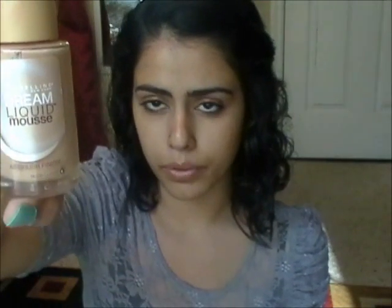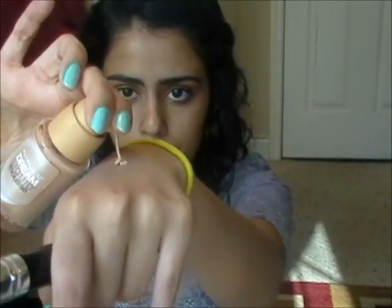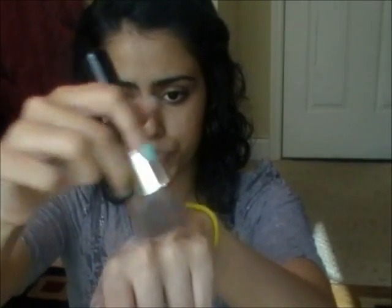Next, what I do is I use my Maybelline Dry Liquid Mousse Foundation, and this is how it looks like. I usually take a dime amount — like that much — and I take my stipple brush and I kind of just blow it around, make sure it goes all over the brush. And I just kind of start from the bottom of my face and then work up to the top, going in circular motions just because I feel like more product comes on my face. I also concentrate where there's more blemishes.